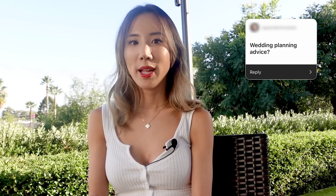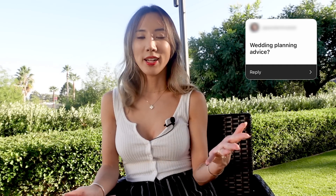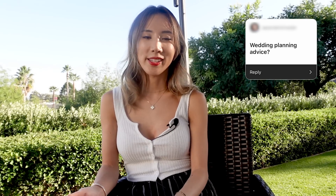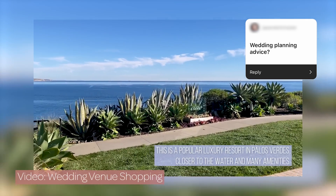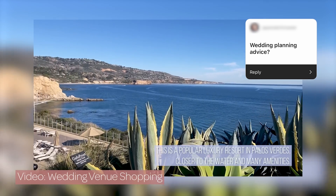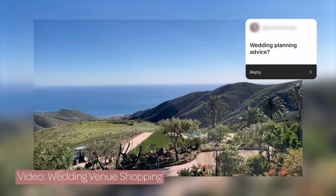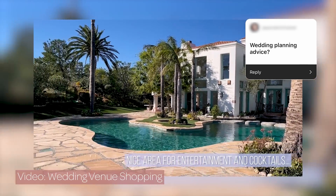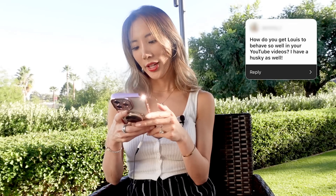Wedding planning advice — if you can afford it, get a wedding planner. We originally weren't going to get one, but our venue required one, and now I'm so happy we did because she is helping with so much stuff I wouldn't have known half of without her. If you can't afford one, start way in advance — we started over a year in advance, especially because things book out quickly and you want to visit all the venues yourself.